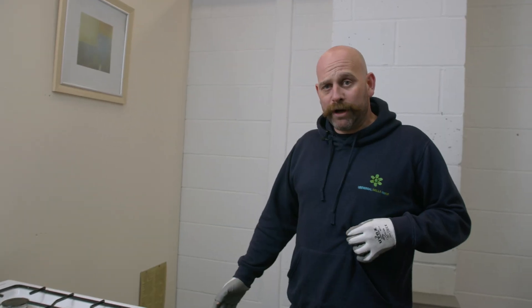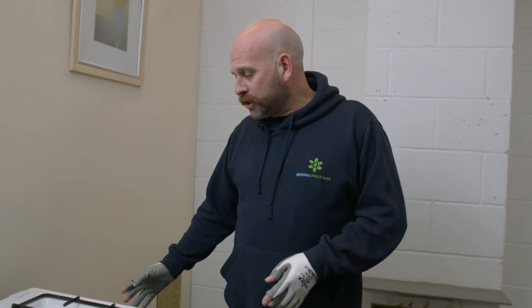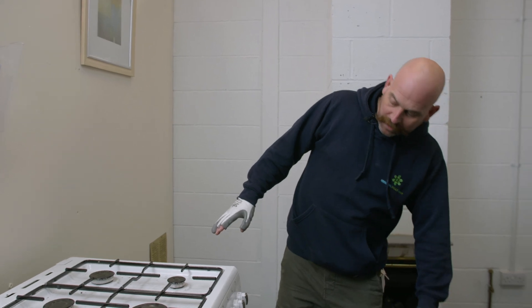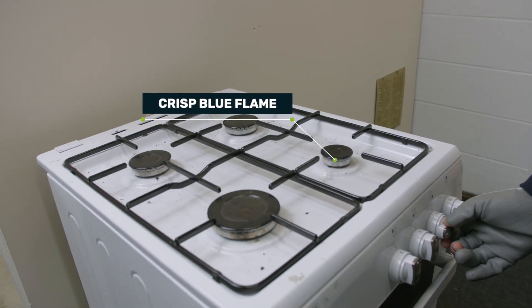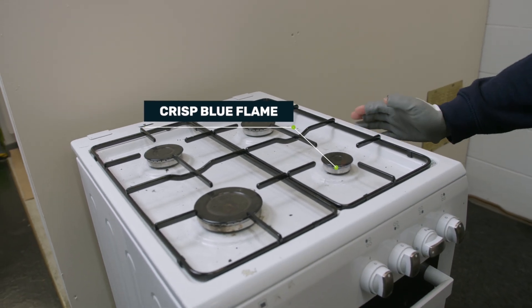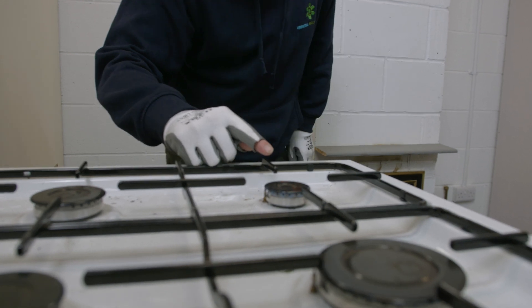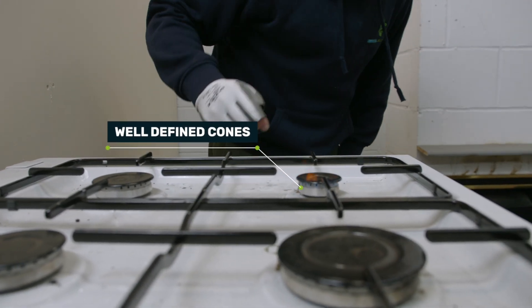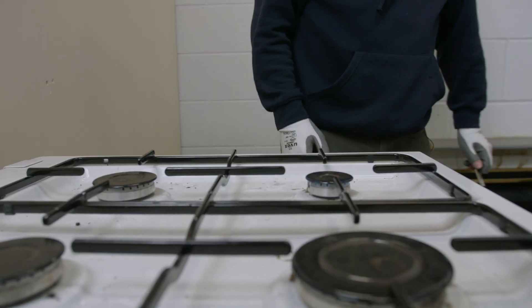It's essential when we're checking appliances, especially flue-less appliances in customers' homes, that we check the flame picture on every ring and throughout the entire appliance. What we're looking for is a lovely crisp blue flame. As you're looking around the edge of there, you've got nice well-defined cones. There's no impingement on the heat exchanger, air coming through, and you can see there that's a really good flame.